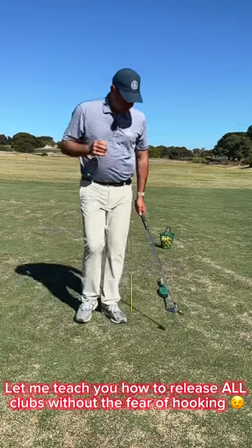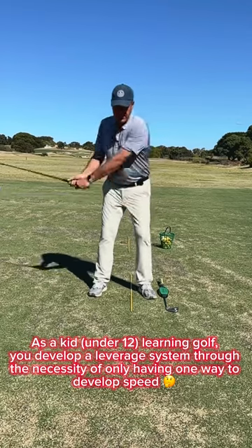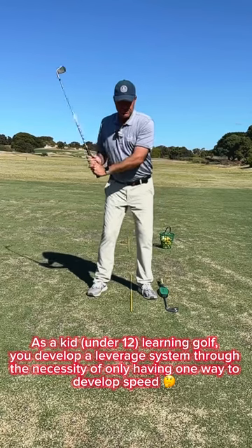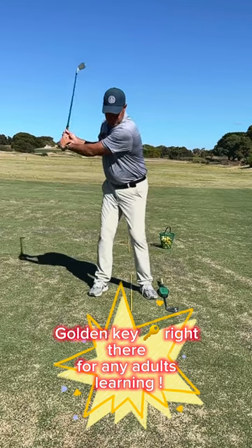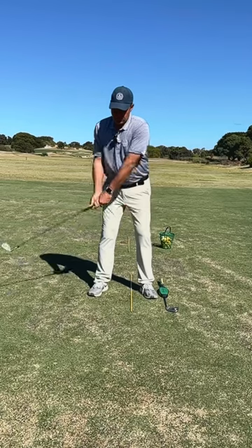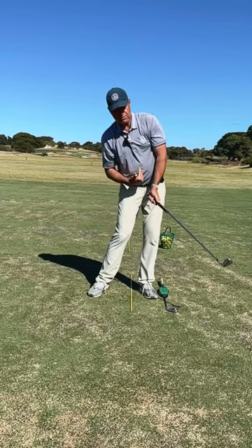So we track back a little bit. When we're kids and we're little, we don't have a lot of strength or height. As a kid you learn to create a leverage system with the hands, arms, and wrists. But as you do that and you get better and get stronger, all of a sudden that club face starts crossing over to your spine and you start hooking.